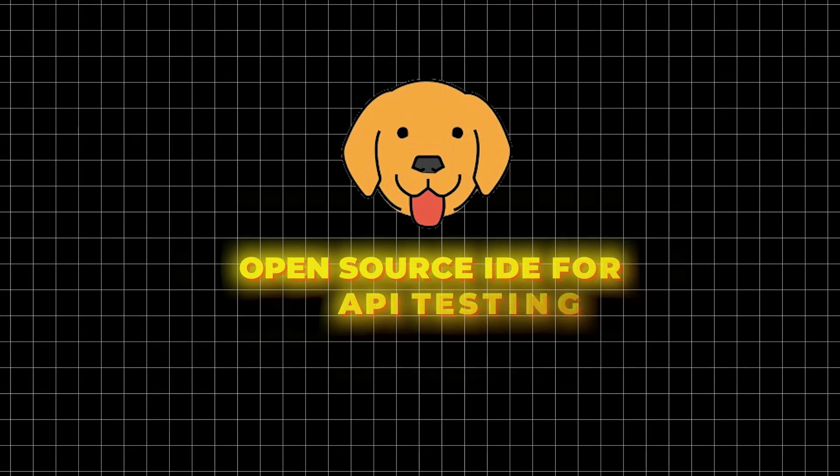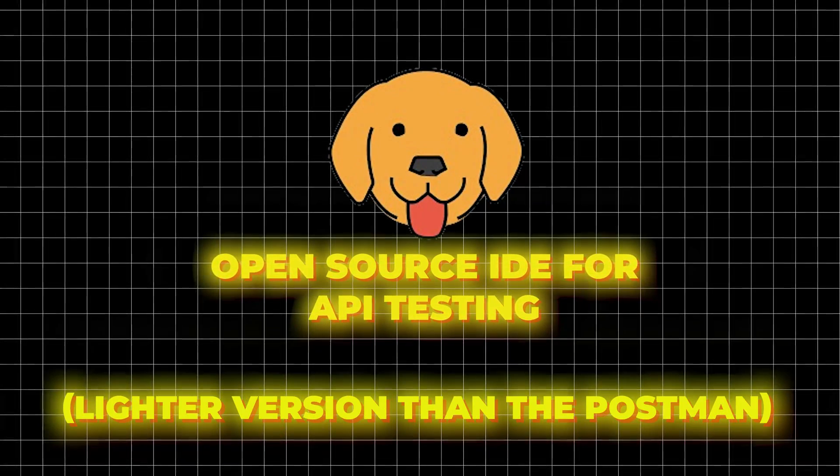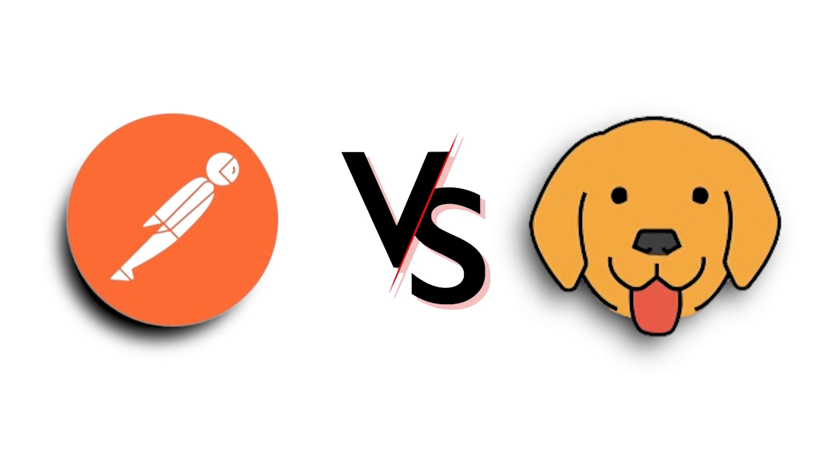So in this video, we are going to discuss Bruno — an open source IDE for API testing, a lighter version than Postman — how it is helpful, what features it has, and a Postman versus Bruno comparison. We'll also look at how you can run Bruno on Jenkins or using their CLI.